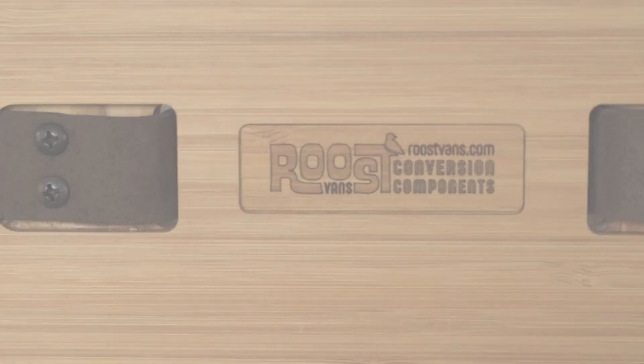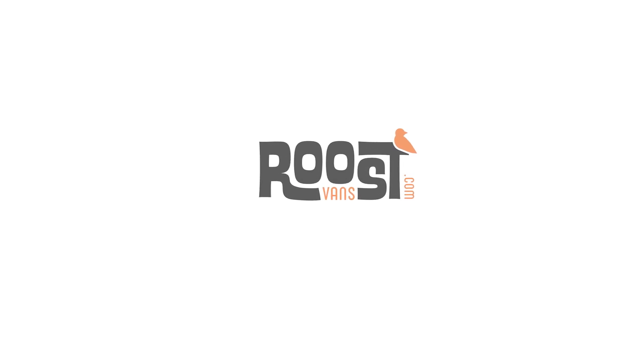Check out roostvans.com and feel free to give us a holler. Thank you.